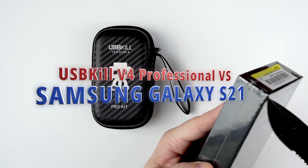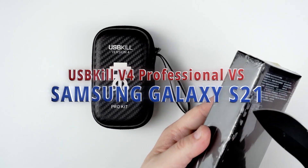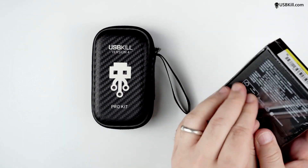Hi, this is Liv from usbkill.com. Today we are testing the Samsung Galaxy S21, the latest flagship from Samsung.